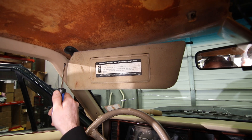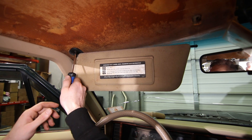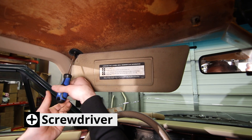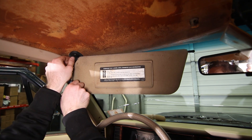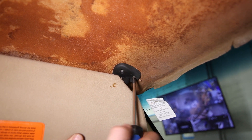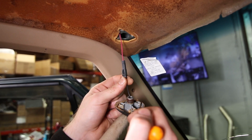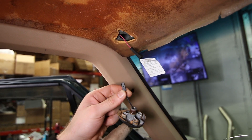Now we're going to remove the sun visors themselves. These screws are a little bit hard to get out because I've had this leak and it started to rust up here, which is why the headliner is coming out. There are three Phillips head screws that hold the visors in place. You're going to want to hold up on the visor as you remove the last one, or the weight will pull down on the screw and make it harder. If your visors have built-in lights, you'll have an electrical connection right here — take a pick tool and pop that off and it will slide right out.